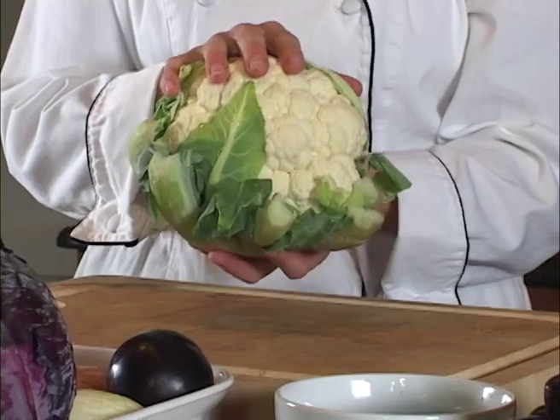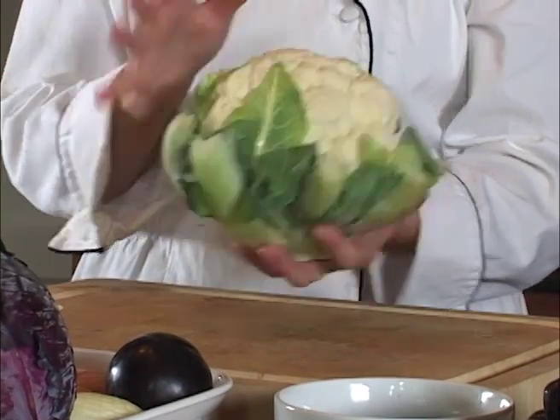So this is our cauliflower, and we're going to use this for our acid-base example for our white flavonoid vegetables.